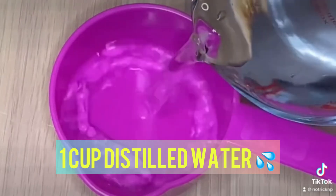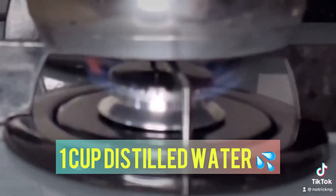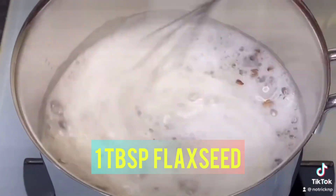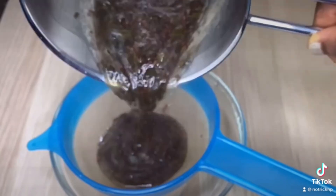To make this, you need one cup of regular drinking water — not tap water. Bring it to a boil, add one spoon of flaxseed, and continue to stir so it doesn't stick.